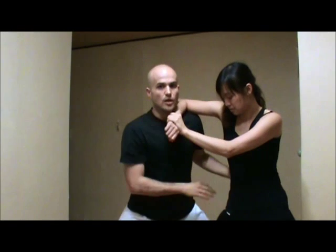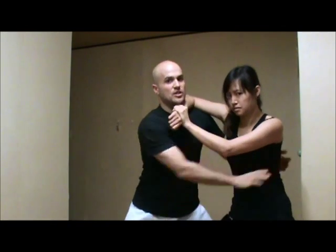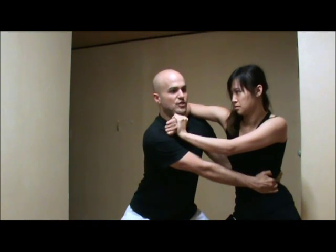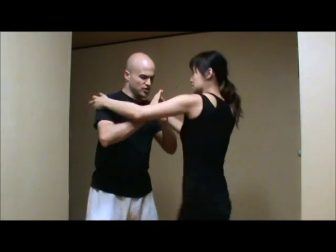With her base being low and heavy with her hips down like a horse stance, it puts a lot of pressure and stretches my arms out. So after a while I'm going to get fatigued and give up. I have to change, and the second I let go, she's going to follow up with foundational strikes to create distance and escape.